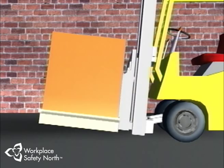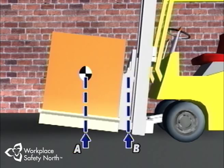Because of the principle of leverage, the capacity of a lift truck is always expressed in terms of the total weight of the load that can be lifted and its load center. The load center here is 24 inches, or the distance between points A and B.